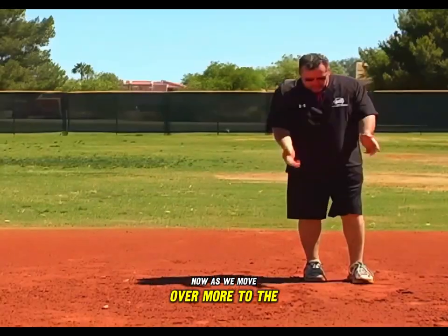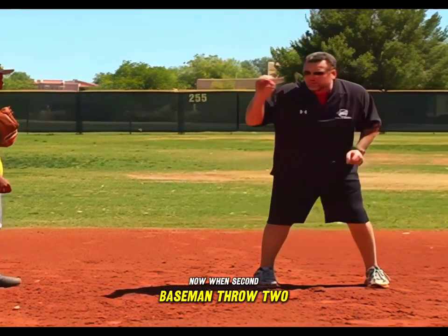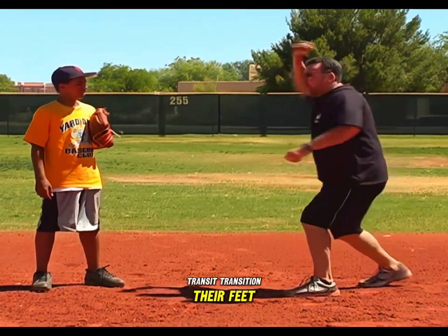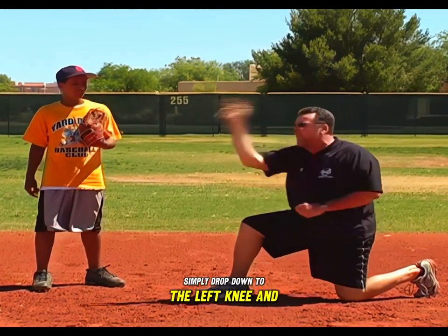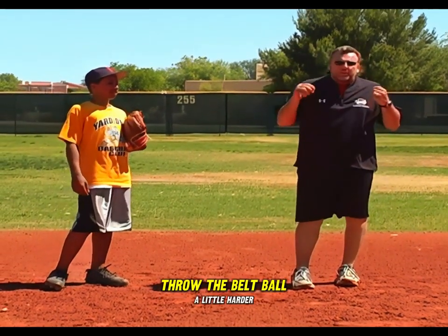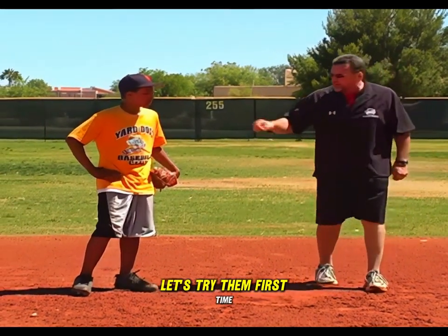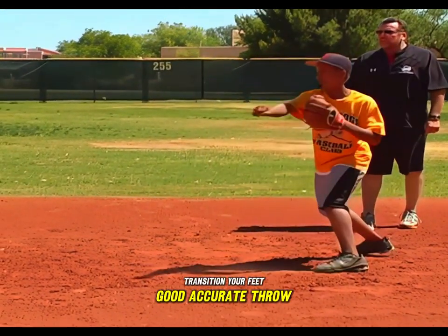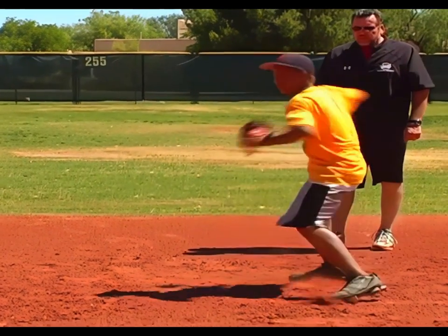Moving more to the second base position, we're going to work on ground balls hit directly at the second baseman. When second basemen throw to second base, they have two choices: field the ground ball, transition their feet, and make an accurate throw — or field the ground ball, simply drop down to the left knee, and make a good sharp throw. I like the second one because it allows you to accelerate your arm, throw the ball a little harder from a lower position, making it easy for the shortstop to field the ball.